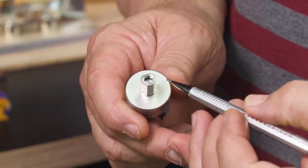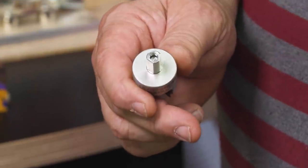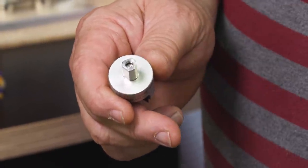This is set up with three flat sides because almost every drill chuck has three jaws. We're just going to put one jaw on top of each one of those flats.